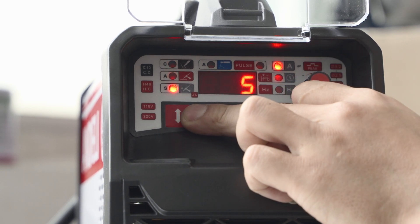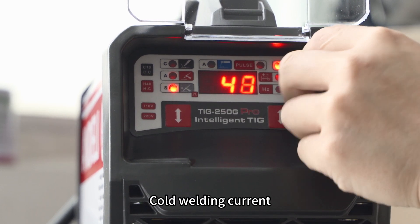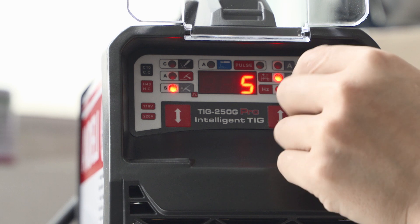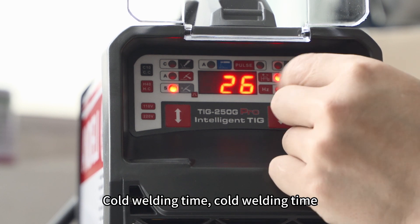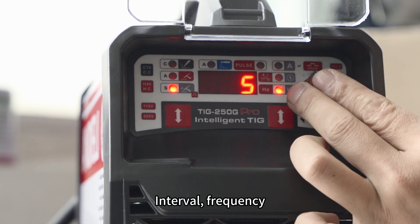The third is cold welding. Cold welding current. Cold welding time. Interval. Frequency.